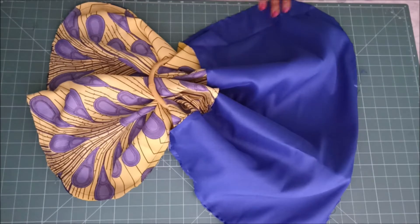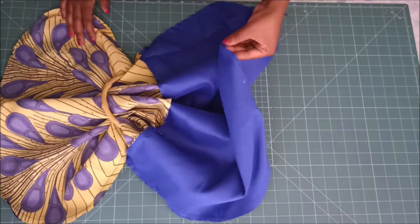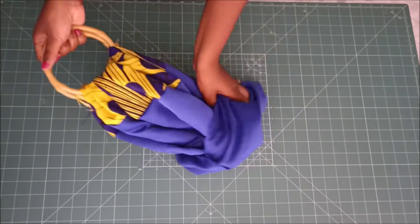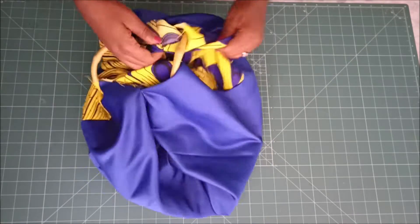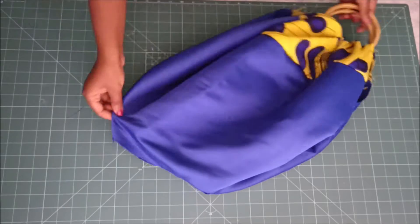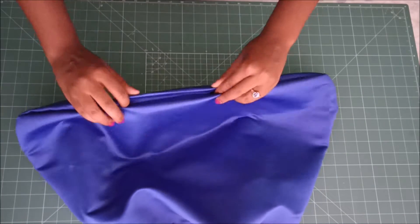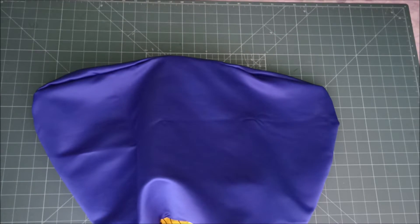After stitching I went on to turn my bag inside out. Then before proceeding I made sure that I closed the gap that I used to turn the bag inside out.